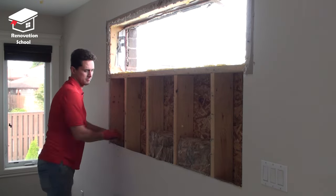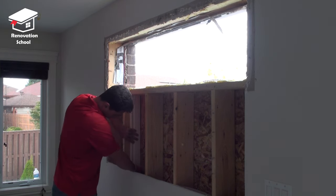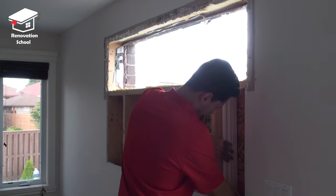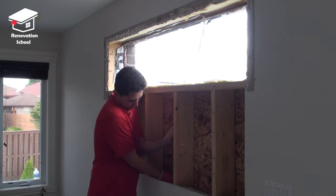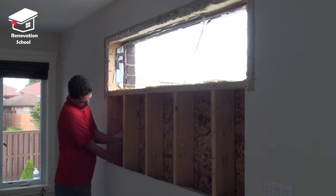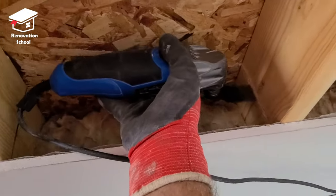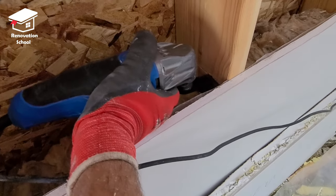After removing the insulation it's time to make a new windowsill plate. In order to do that I cut a piece of scrap baseboard to the size that I needed and then I used it as a guide to transfer my new marks for the new windowsill plate. I cut the bottom portion of the marks with a multi saw and then by using a hammer I removed them.